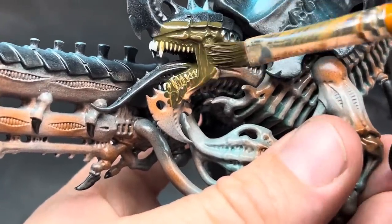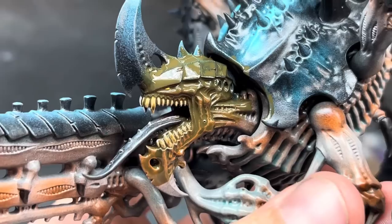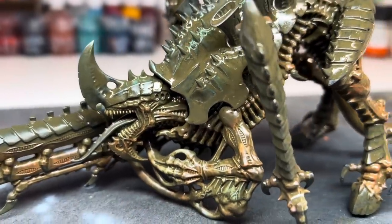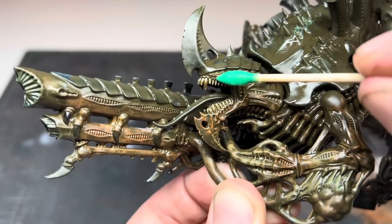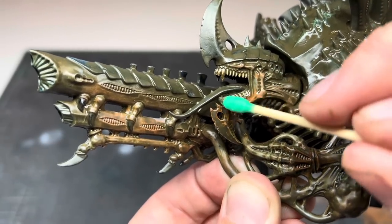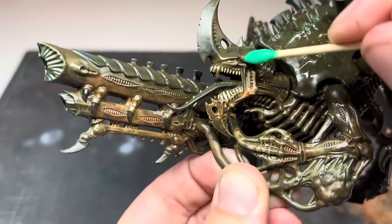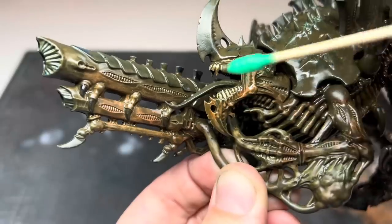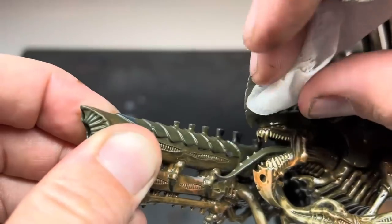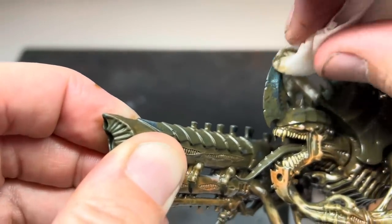I then covered the entire model with streaking grime. If you've never used this stuff before it can be quite daunting as it looks like you've destroyed all of your hard work, but stick with it and it gives great results for minimal effort. I left this to dry for about 20 minutes and then started using some cotton buds and kitchen towels soaked in white spirit to clean off the streaking grime. I concentrated on cleaning it off the raised areas and allowed it to naturally blend into the recesses. The white spirit will reactivate the streaking grime but leave all of the other paints and varnish underneath unaffected. I went over the whole model like this and then left it for 24 hours to dry.